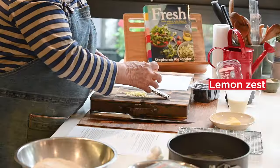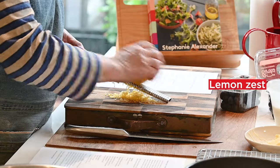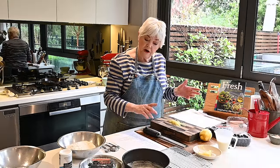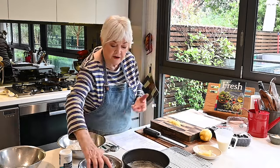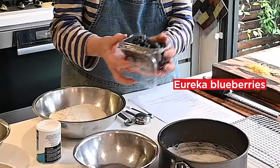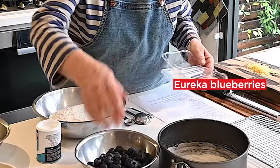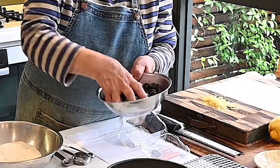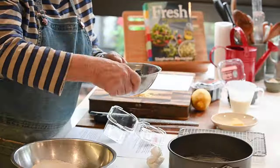The next thing I'm going to do is zest the lemon — that's probably a generous two teaspoonfuls but it will be fine. Then I take my pack of berries and tip them into a bowl with a very small amount of flour, which stops the berries clumping at the bottom of the cake. So they're ready to go.